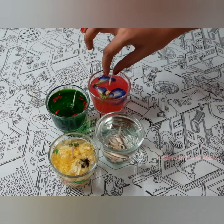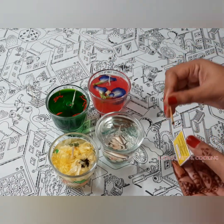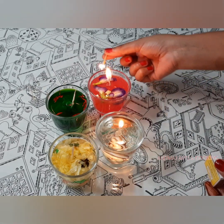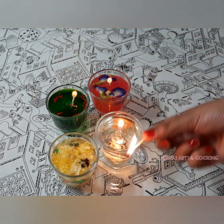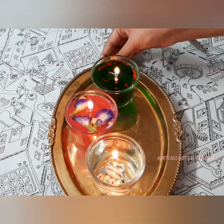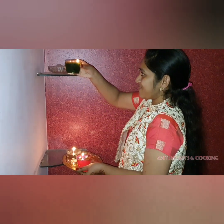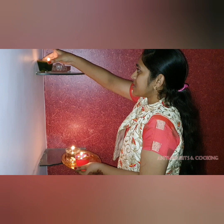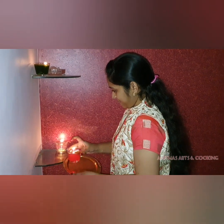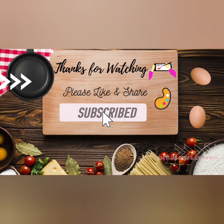Now I will put it in the oil. You can decorate it with flowers. If you like this video, please like and share it with your friends. Try this and share in the comments section. If you like this video, subscribe to our channel and click on the bell. Thank you for watching.